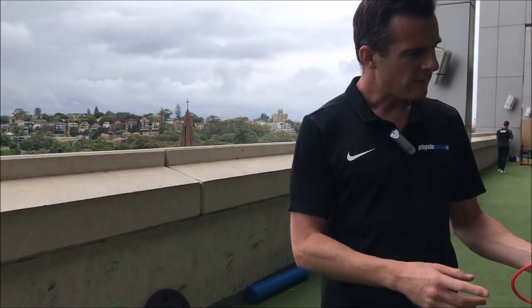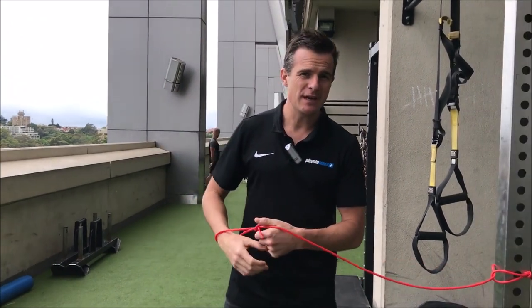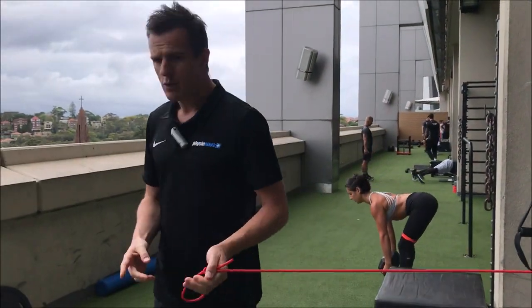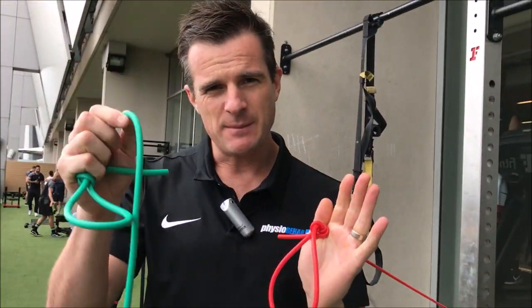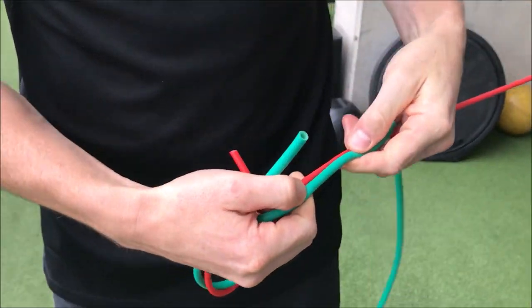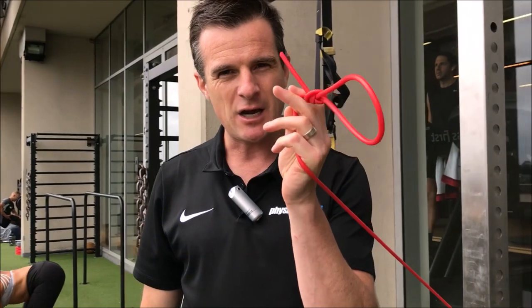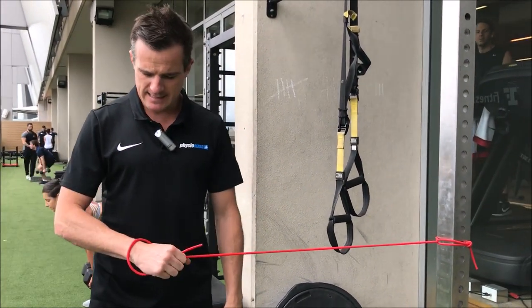You also have to do external rotation. Even with a supraspinatus tear — where the primary movement is abduction — you still feel it on external rotation. When we test people for a rotator cuff tear, we test isometric external rotation and they feel pain. You need to strengthen that but you've got to be clever. Use a long band — in Australia red is easier than green. The thicker the band, the harder it is. Start with a medium band kept long so there's just a little bit of tension.